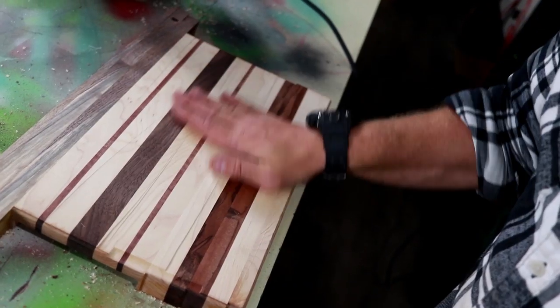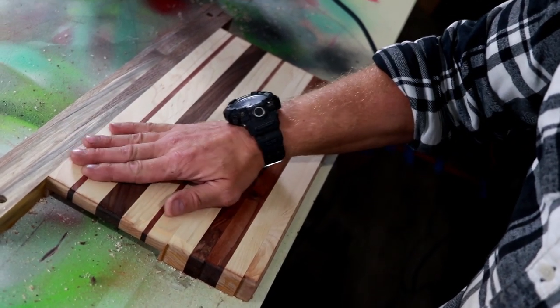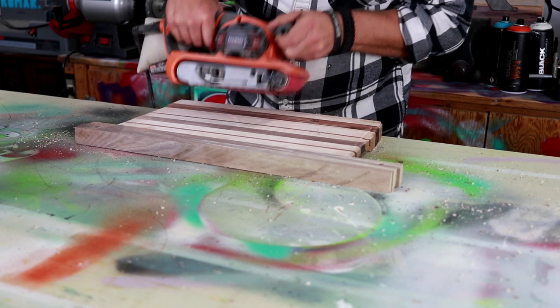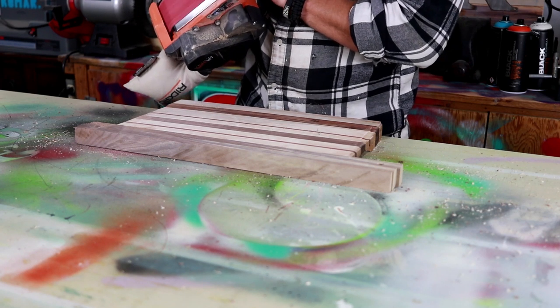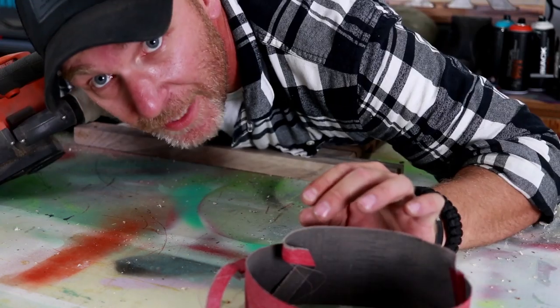So check this out — this turned out pretty good. It is pretty darn flat. I got these grooves. It's a little bit higher here. That's a little belt sanding edge.